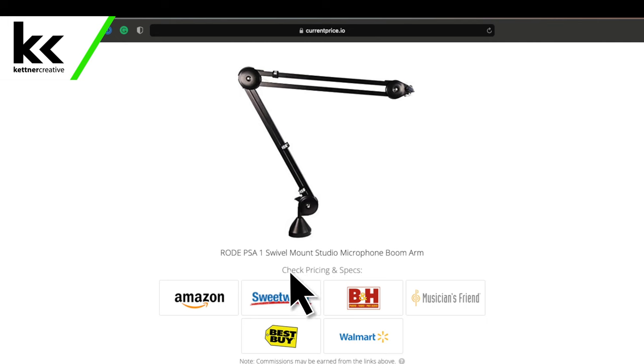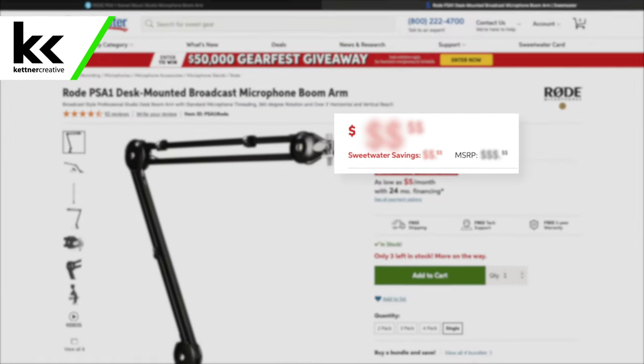If you are looking for links, pricing, or specs for anything that you see in this video, we do have links down in the description below with up-to-date pricing from a variety of online retailers to make sure that you are getting the best price possible.